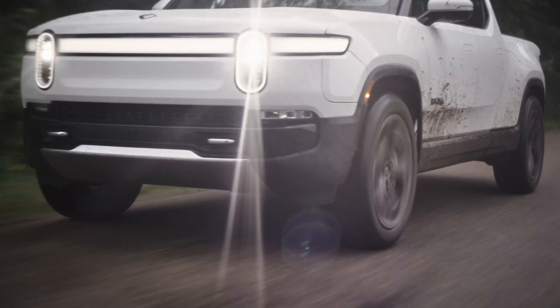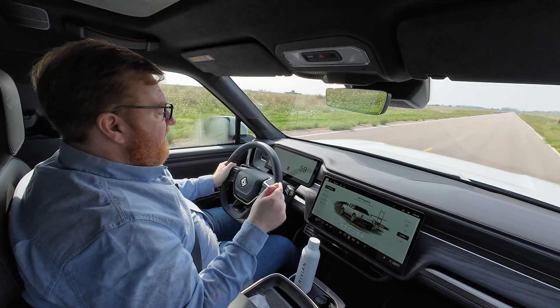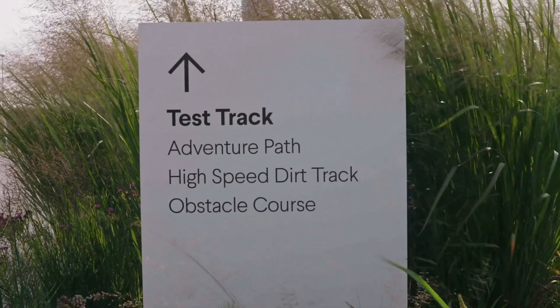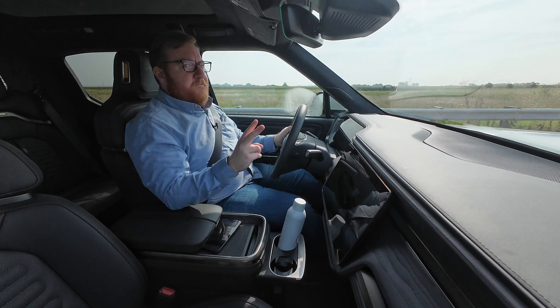This is the Rivian R1T dual motor, and I'm here to test it out at the Rivian factory — the Rivian test track oval at the delivery center. It feels like an R1T. It's got lots of power, but two fewer motors.